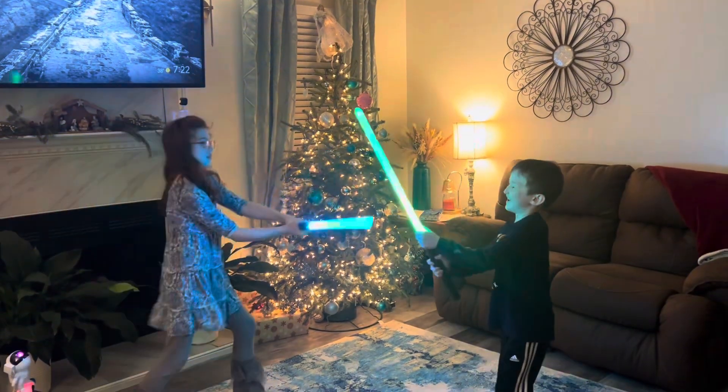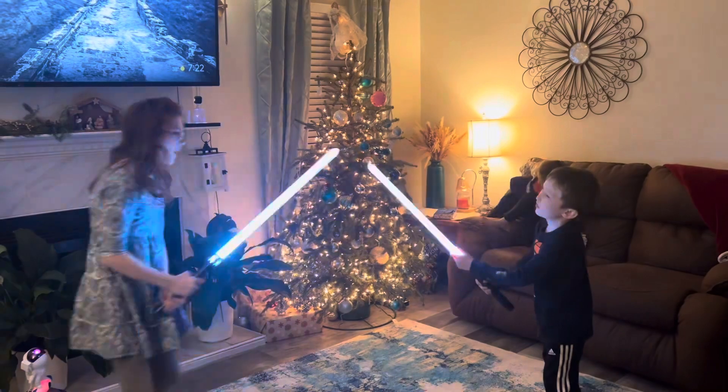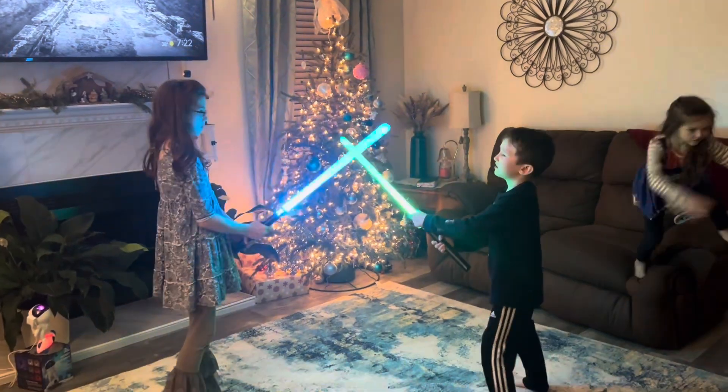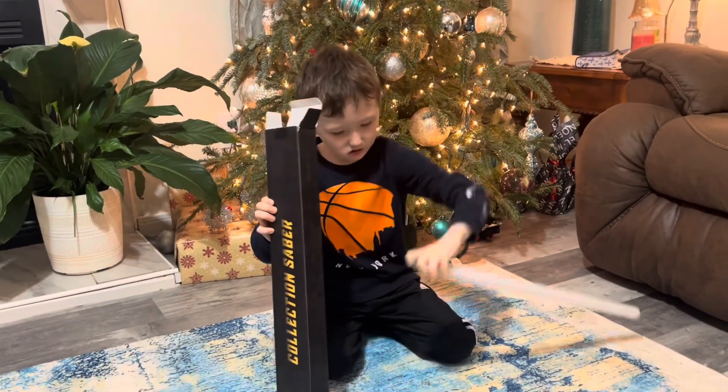How cool are these lightsabers sent to us from Lorsaberis. Now these are super strong. My kids have been fighting with these for days now and they have not broken. I was worried at first that all the collisions would have cracked them by now, but these are made out of super strong high-strength PP blades.